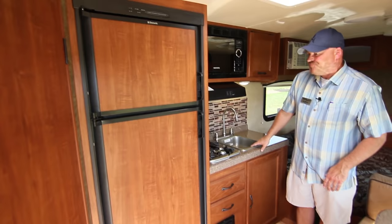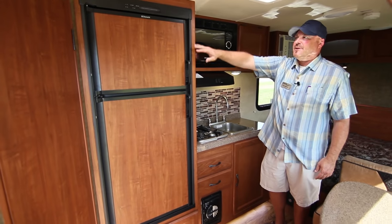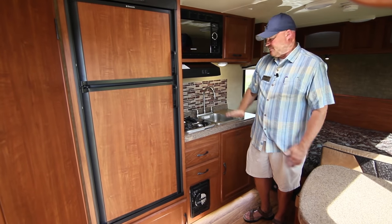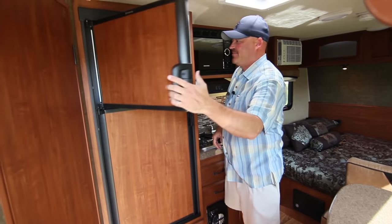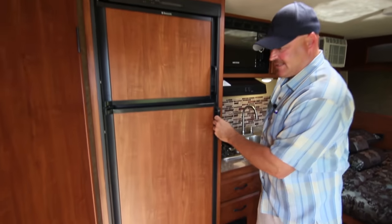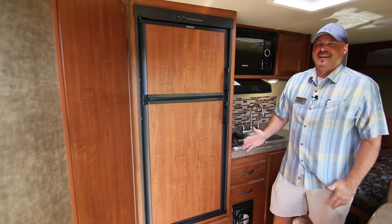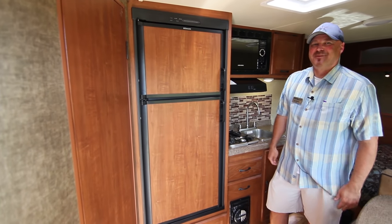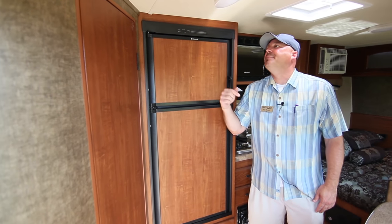A major improvement in the 2.0 is the upgrade to a six cubic foot refrigerator and freezer — a big step up from the old three cubic foot unit you had to bend down to reach. Now you can easily open the freezer and refrigerator at a comfortable height. All interior lighting is LED, just like on the exterior, which looks really nice.